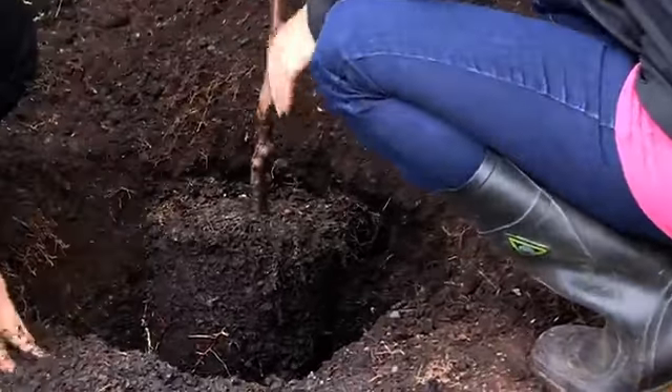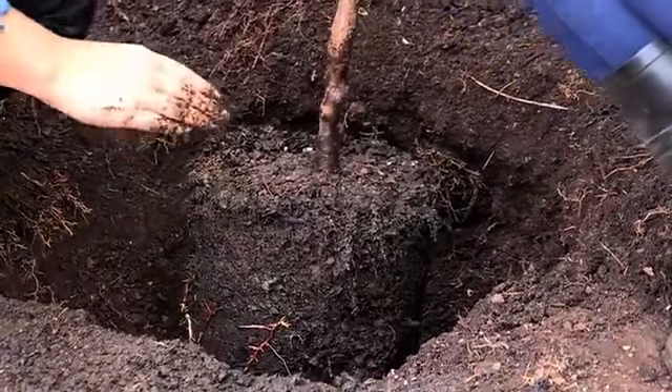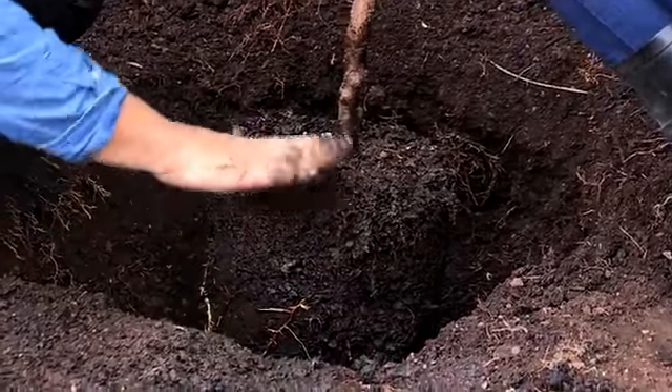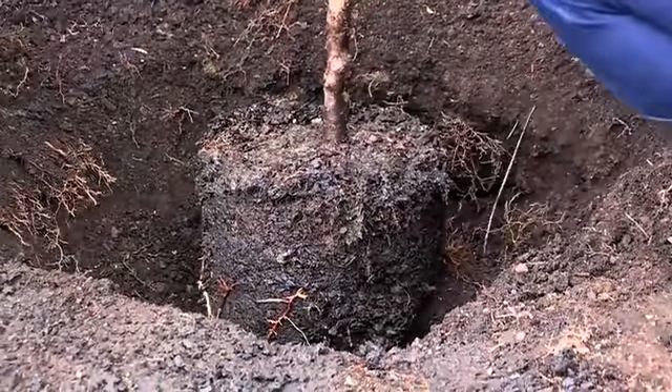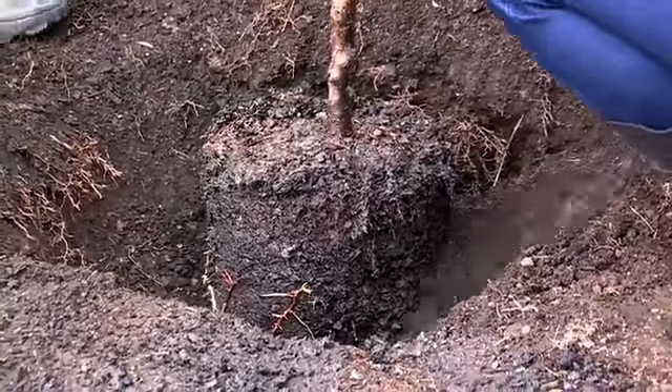Place the tree in the hole making sure the roots are all pointing downwards. The tree should also be planted at the same depth as it was planted in the nursery. Always keep the bud or graft union well above ground level.